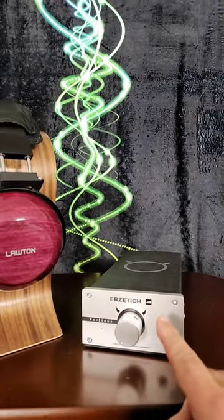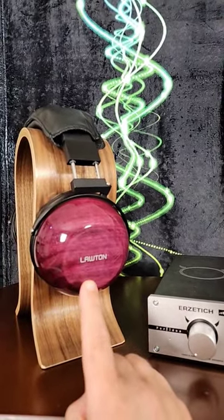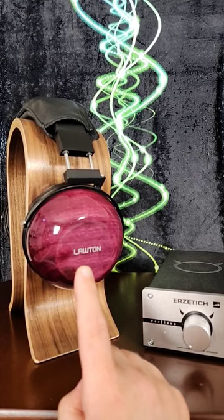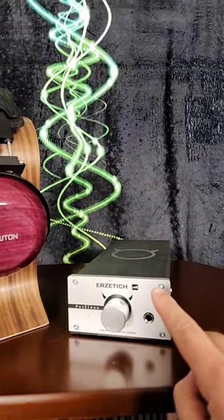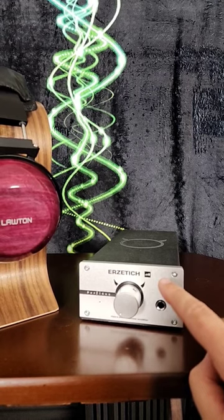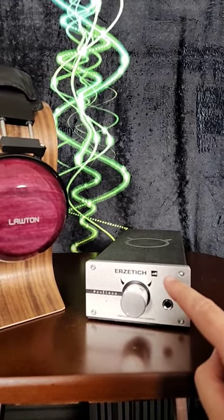The Erzotich Perfidus amplifier handles these things beautifully. Biodyna based headphones can be very bright and harsh in the treble — they are notoriously amp picky and they can be a little bit recessed through the middle of the mid-range. This guy right here reigns that treble in. It's still bright and prominent but it is smooth and controlled and much sweeter sounding, and it also helps smooth out that frequency response through the mid-range.